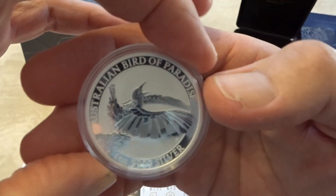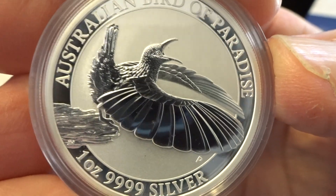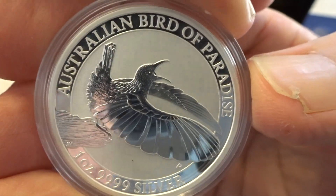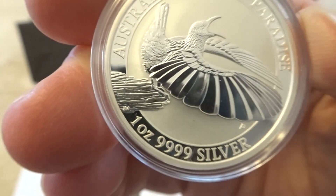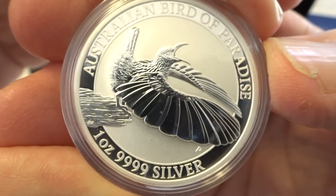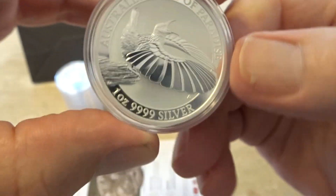Another one that sold out recently — just last week — was the bird of paradise. I always wondered how this one would go, being the first year they produced it, and it has sold out. It sold out just a week ago, and it's now late June 2018. I love this coin — those wings are just amazing. When you hold it up to the light each feather is like a different mirror, reflecting light at different angles around the room. It's an amazing coin; still available in gold, but the silvers are gone.